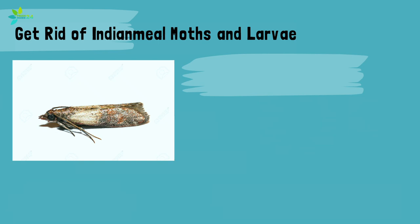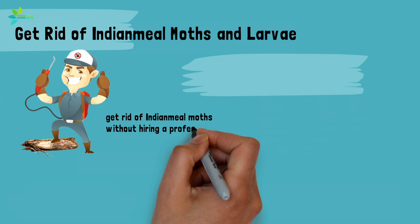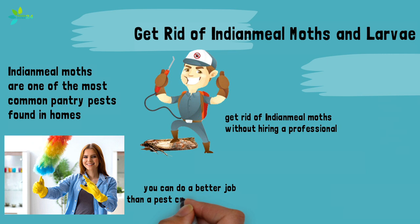Get rid of Indian meal moths and larvae. Indian meal moths are one of the most common pantry pests found in homes. They can infest foods very quickly, but you can get rid of Indian meal moths without hiring a professional. In fact, you can do a better job than a pest control professional, because it is your de-efforts, not insecticides, that will get rid of the moths for good.